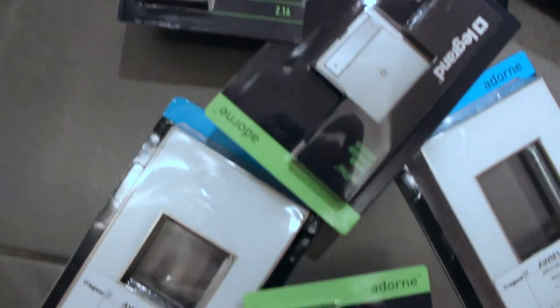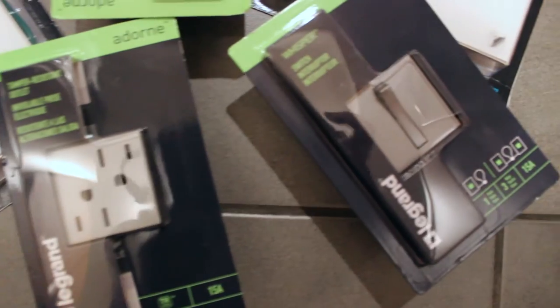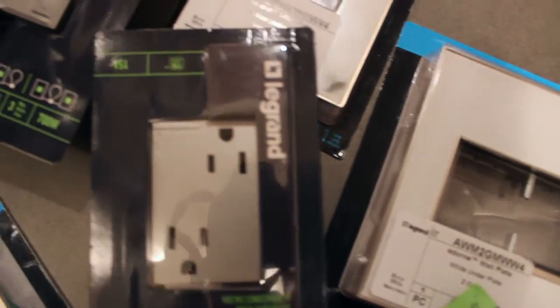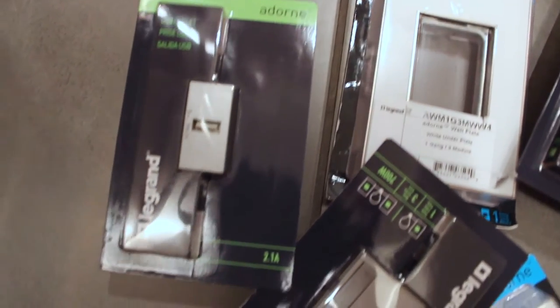Hi, this is Harold from Brand New Day Designs, where we bring you the best in art and design. Do you guys know about the Adorned Collection by LeGrand? It's a collection of beautifully designed light switches, dimmers, outlets, and wall plates. Stay tuned and watch me transform a few of my boring outlets and light switches from run-of-the-mill to wow.